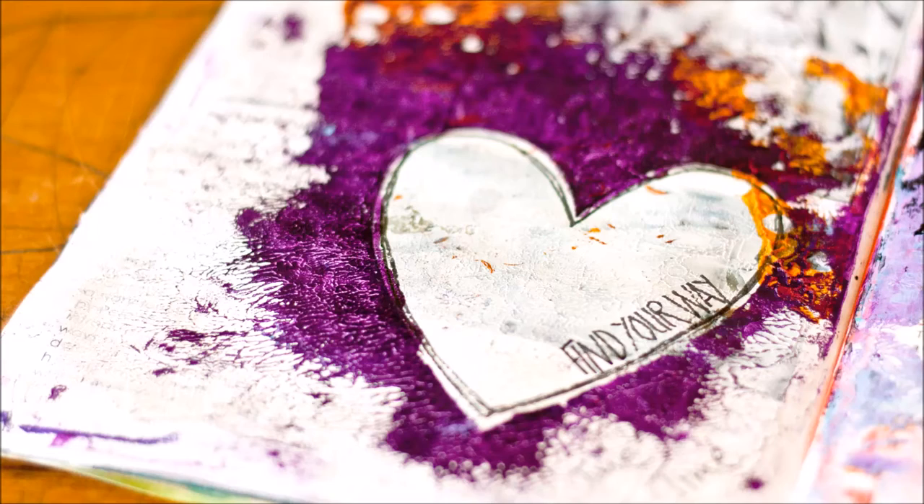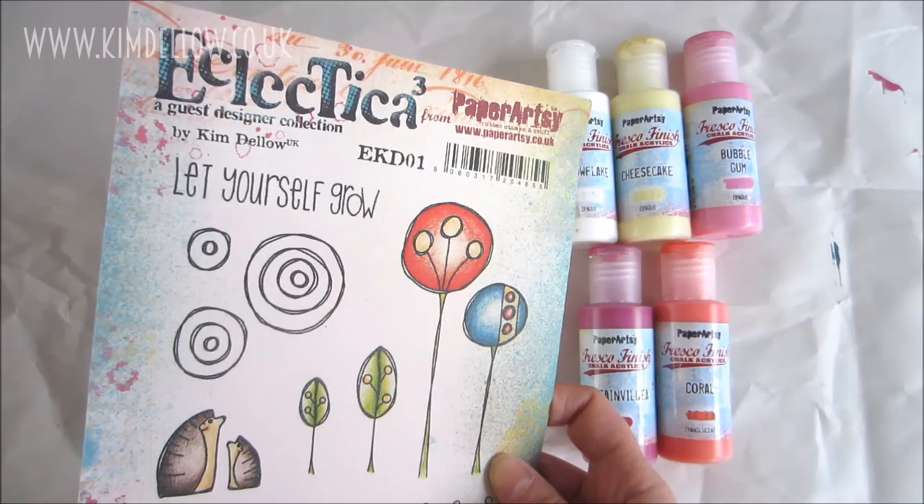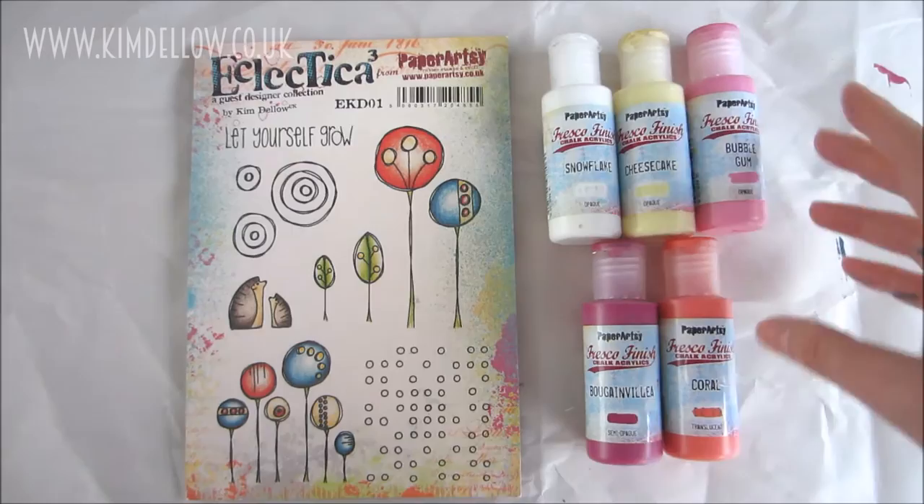Hi everyone, it's Kim Dello here. I wanted to share with you today how to get this faux print look. It's very simple to do and you can achieve it with a plastic card, some paints, and some stamps. I'll be using some of my own PaperArtsy stamps as well as the PaperArtsy Fresco Finish acrylics with snowflake, cheesecake, and bubblegum in the background, and coral and bougainvillea in the foreground.